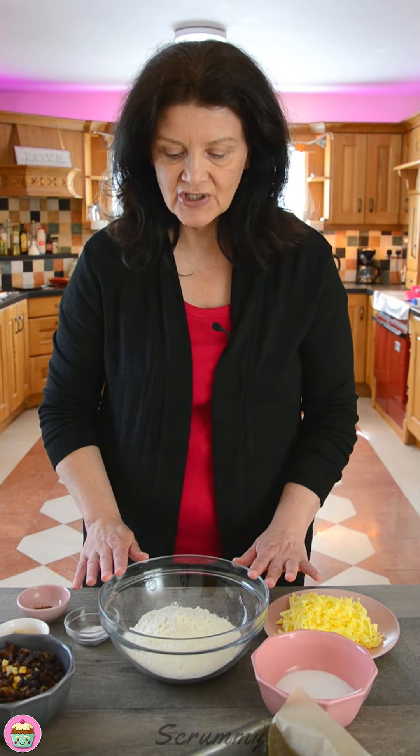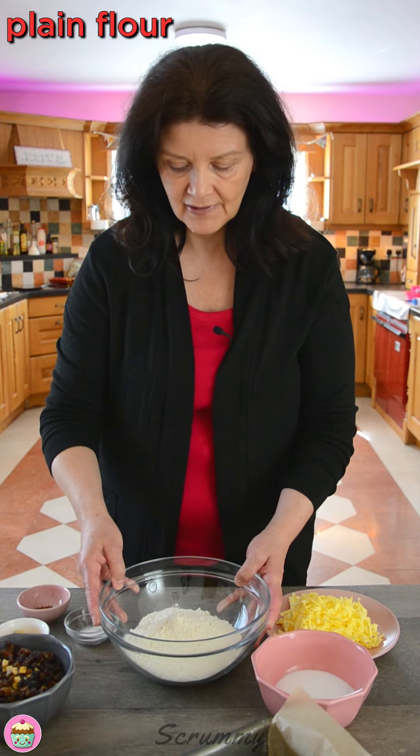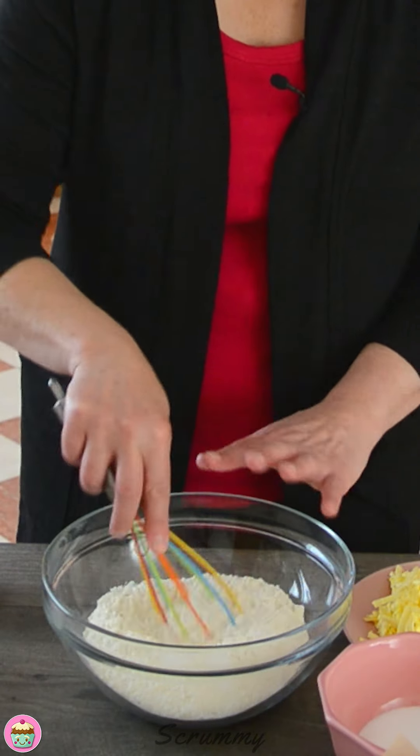So the first thing we're going to do is into a large bowl add in plain flour or all-purpose flour. Into this I'm going to add in bicarbonate soda, baking soda. Just give it a little mix.